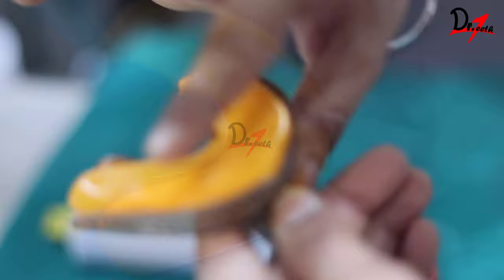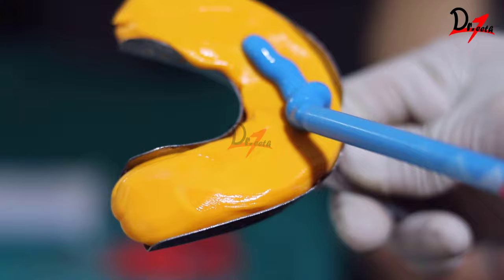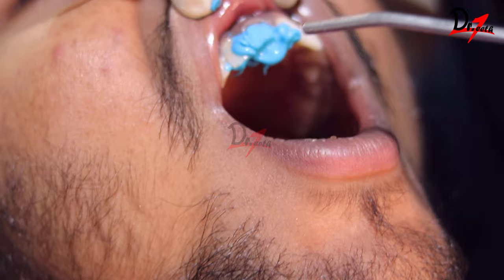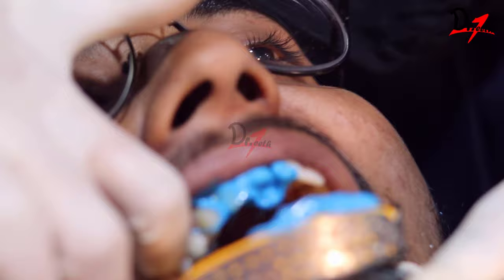The light body is injected on the anterior region because that is the area of our interest. Then the retraction cord will be removed and the light body will be injected. We will use a three-way syringe to spread the light body, and then we are going to load the tray and manipulate the tissues.